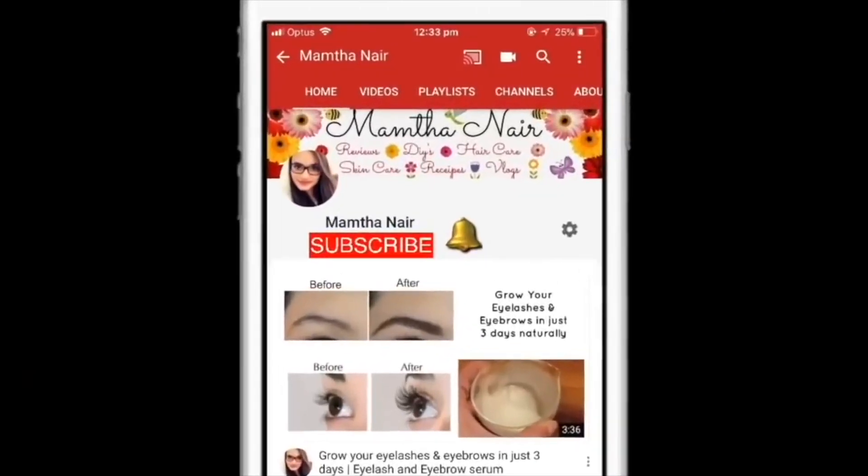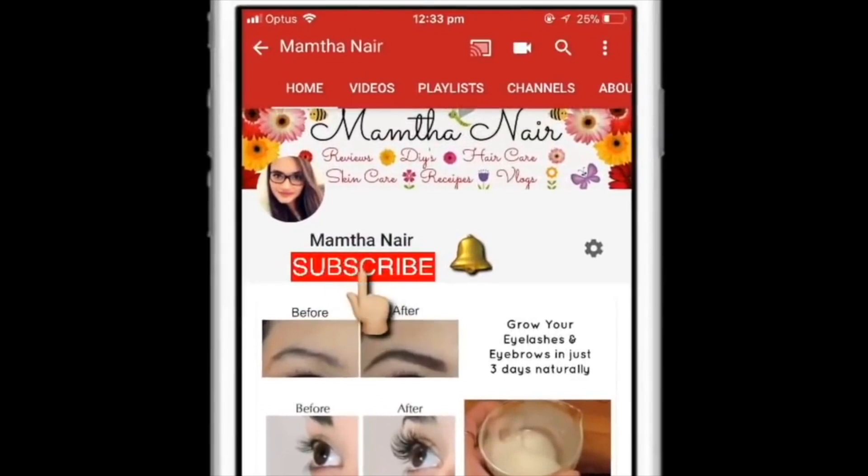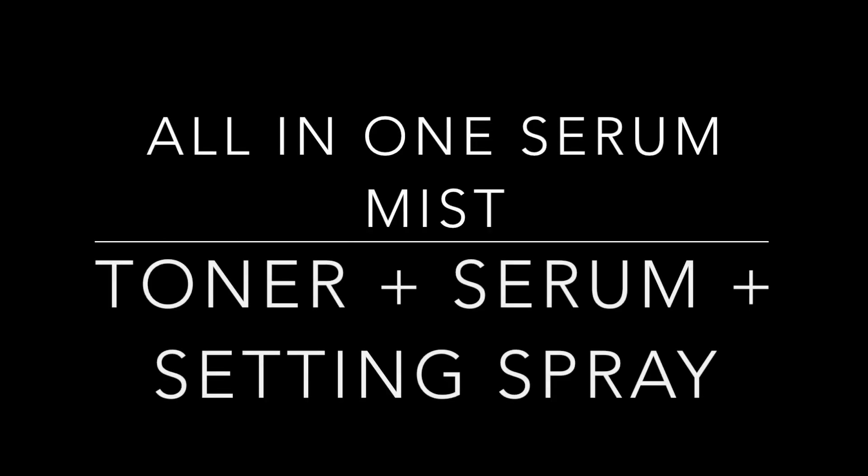Hi guys, welcome back. Subscribe to my channel and also click on the bell icon to turn on the notifications so that you won't miss any of my videos in the future.